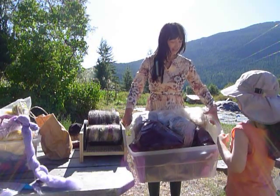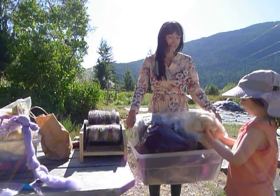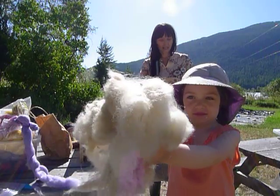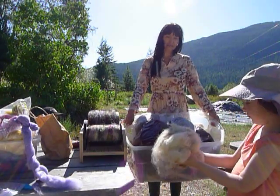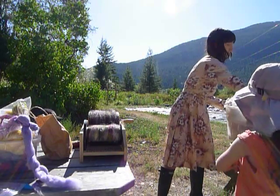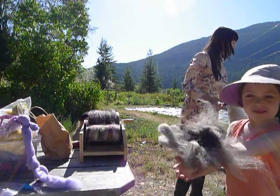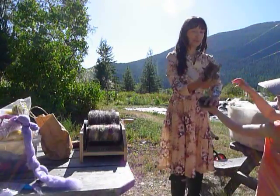Right here we have some alpaca. Why don't you go show the people the alpaca, Edie — from my friend Jane's farm. They come in many, many colors. What color is that? White. And fancy white. And some fancy gray. And some chocolate brown.